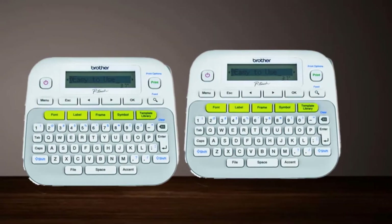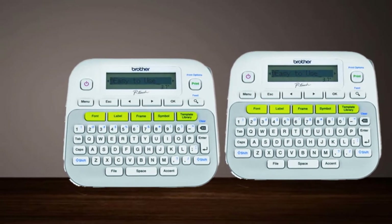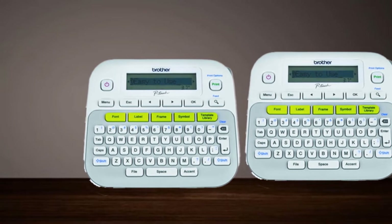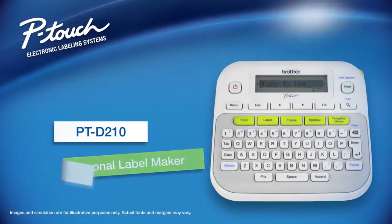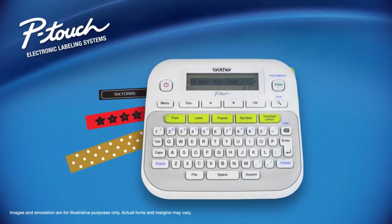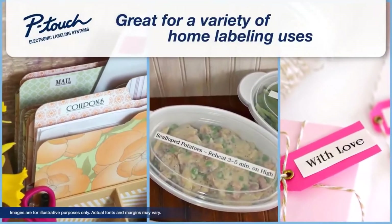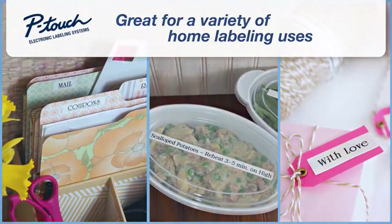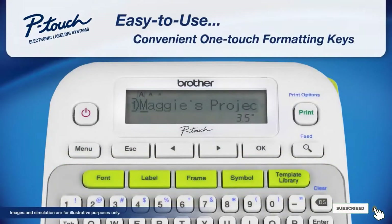Powered by six AA batteries, this Brother Label Maker is lightweight and portable. You can also use an optional AC adapter if you don't mind keeping your label maker stationary. A protective case is included to safely store and carry it, and you can even include batteries and additional tapes inside the case. Use Brother's laminated tape to create durable labels that are water and fade resistant.